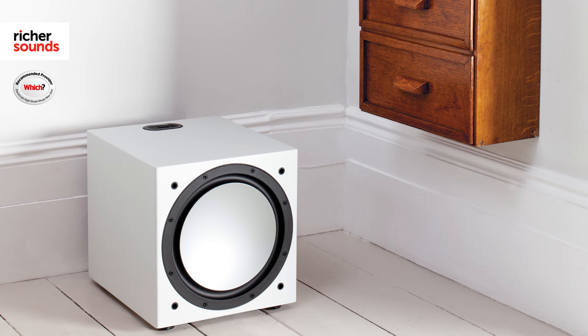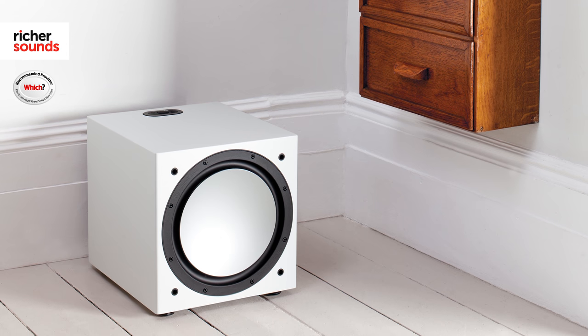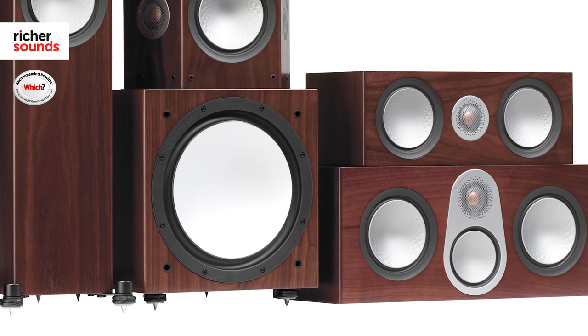At the heart of the Silver 6G home cinema system lives the Silver W12 subwoofer. With its huge 500 watt amplifier and 12 inch C-cam driver, it will deliver a thunderous yet tight bass that'll work just as well with music as with home cinema.